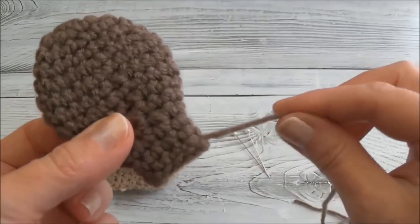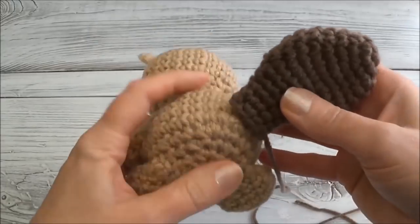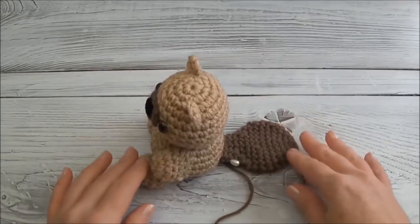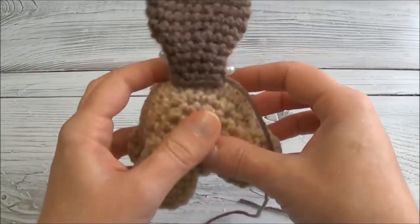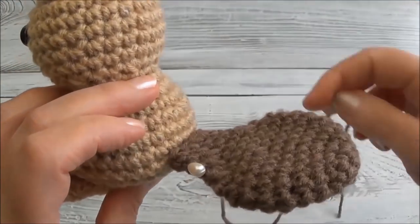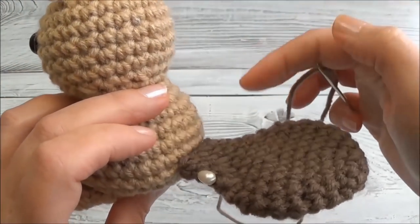I have my finishing yarn tail on the side and now I'm going to pin it in place. I'm going to test to make sure it's sitting properly. Now that I'm happy with that, what I do is stitch in the corners on these flatter pieces — so if this was an ear, I would do the same thing.